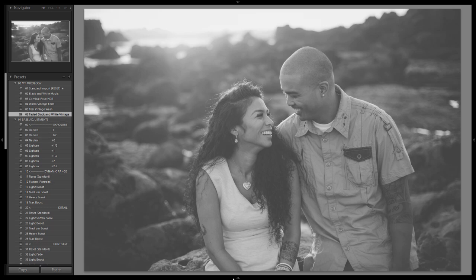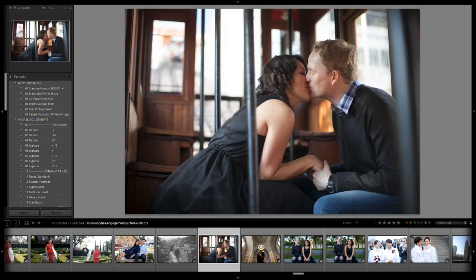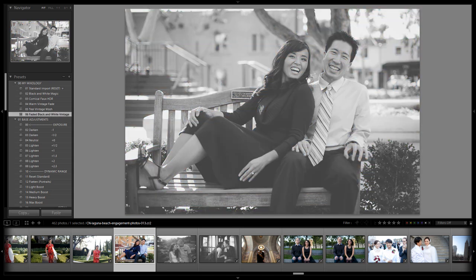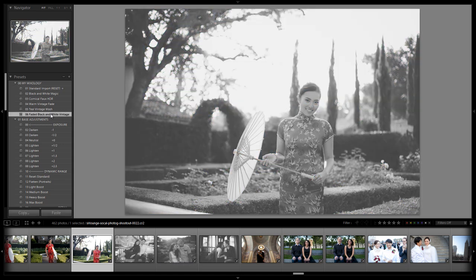Now let's test this with another image. We have some candidates right next to it that would probably work pretty well. We'll select this one, apply faded black and white vintage, and again we get a nice faded black and white look. Let's try it with this one — nice little shot, downtown Laguna. Again, a nice faded black and white vintage shot. Even this would look good with a faded black and white vintage — it would all look good, my friends.